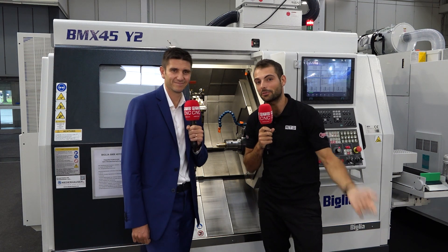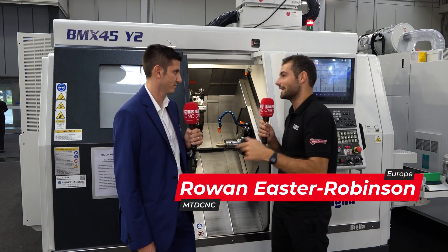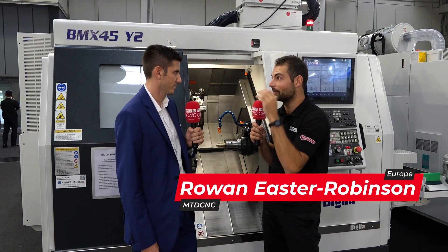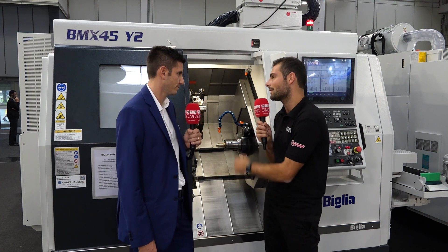Welcome to EMO 2023. We're in front of one of Belia's brand new machines — this is the BMX 45. What I find fascinating about this, Carlo, is that you've increased the diameter capability of this machine. But there's so much this machine is capable of, and you've got a fascinating demo. What are you showing on the demo today?